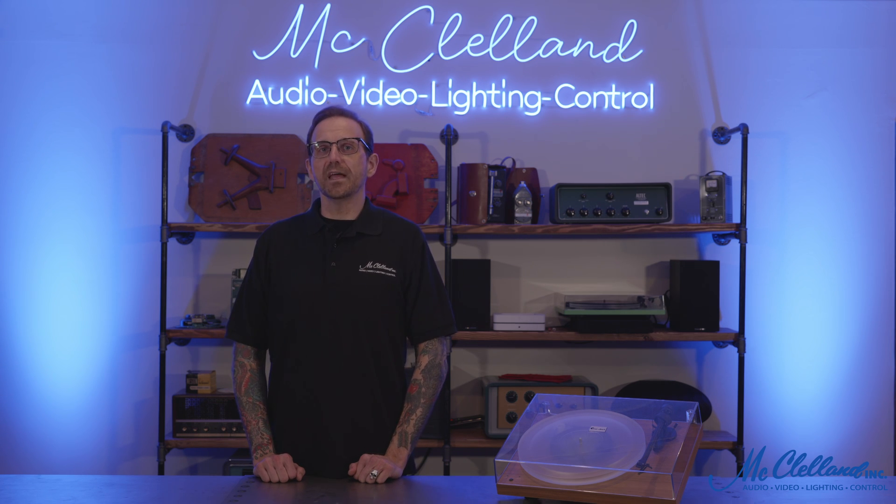This has been a quick look at the Debut Carbon Record Master Hi-Res Turntable by Project Audio Systems. For more information, please reach out to a specialist at McLellan today. Thanks for watching!